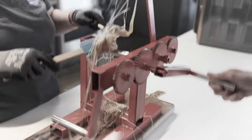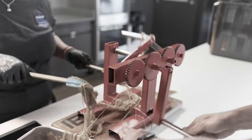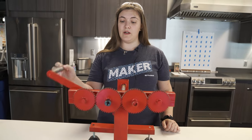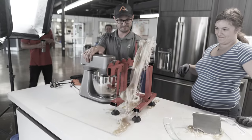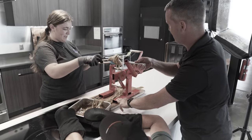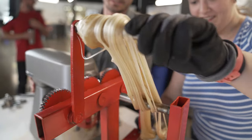Hi guys, I'm Rebecca. I'm a co-op here at FirstBuild, and I've made a taffy puller. It is a prototype at the moment, and ideally it will be hooked up to potentially a stand mixer, or by a hand crank. It's starting to cool, and it is used to pull taffy when you make it at home.